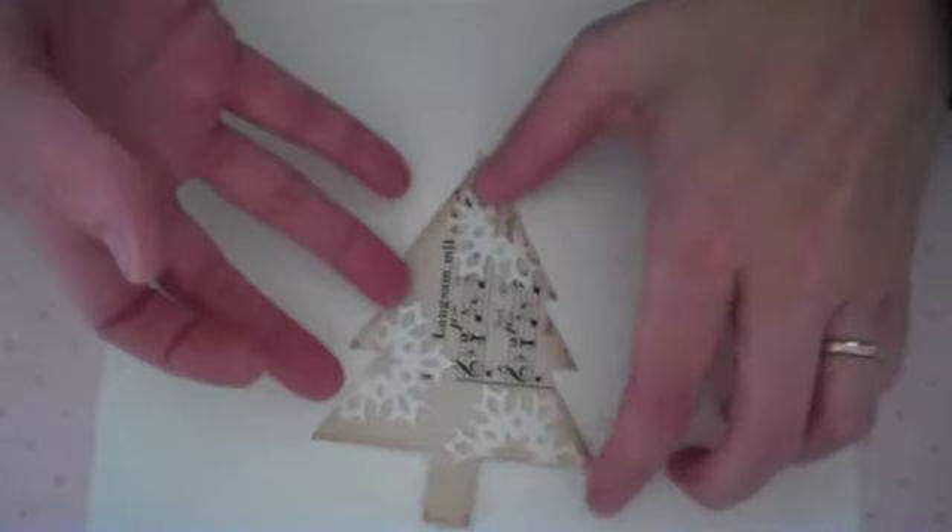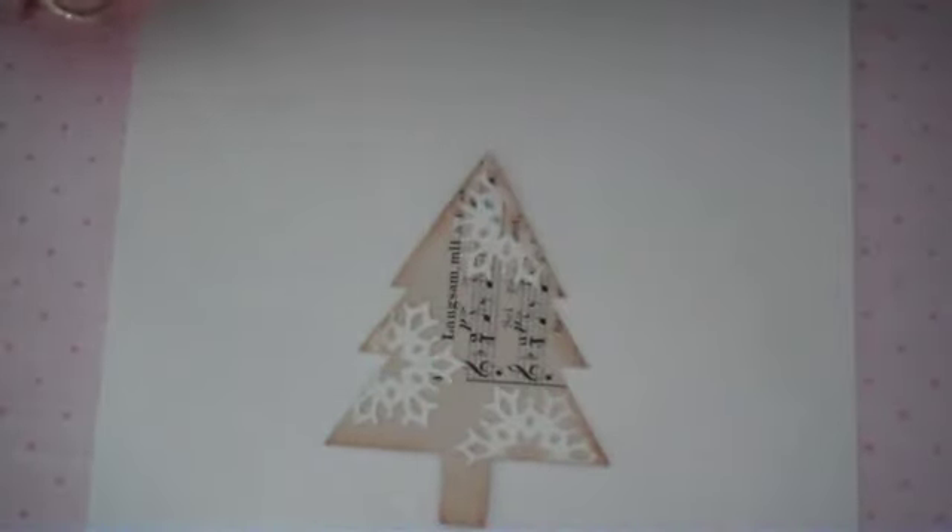I like distressed and weathered. So now your tag's pretty much done — you've just got to select your sentiment.